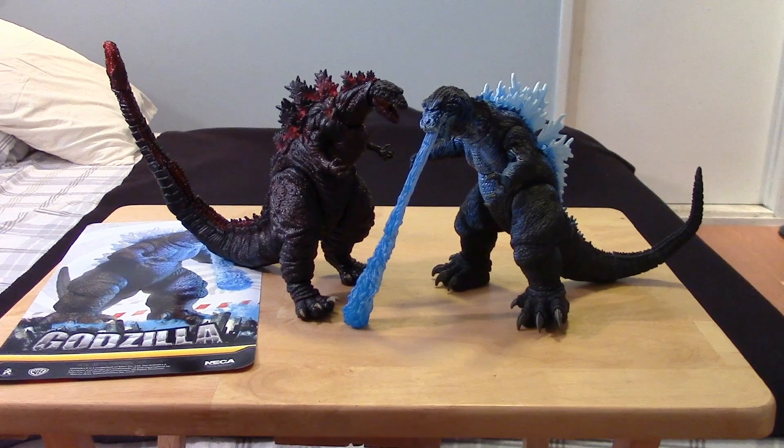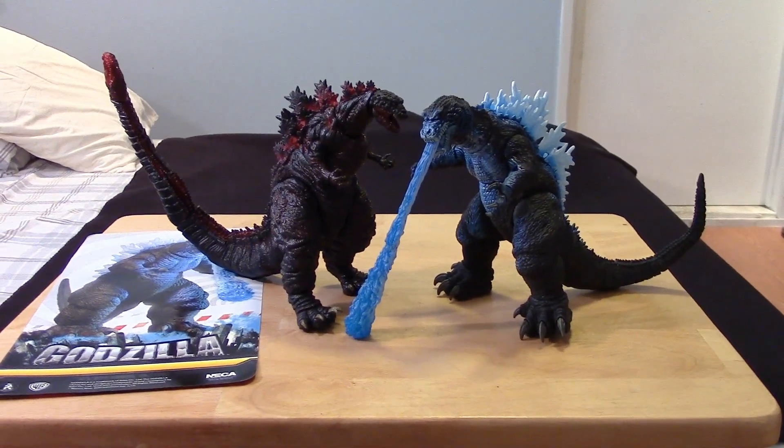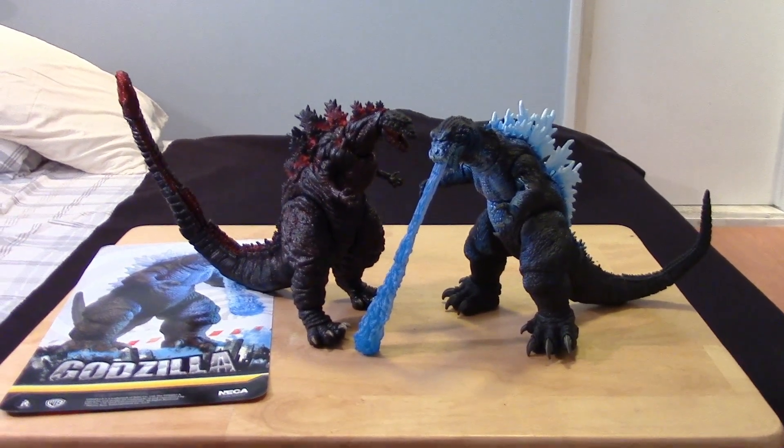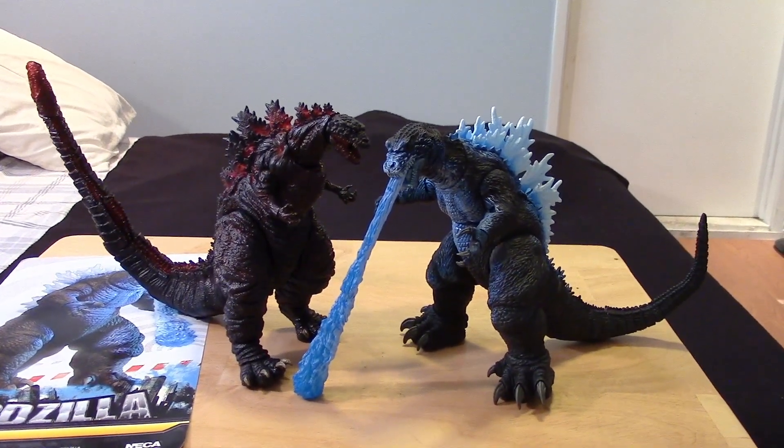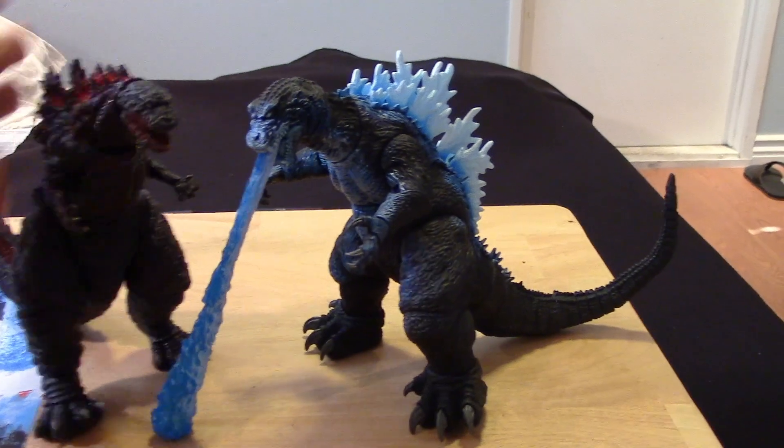Overall they're close in height, with the Shin Godzilla being taller. He should be a lot taller actually if you're going to be more movie accurate, but all in all pretty cool.